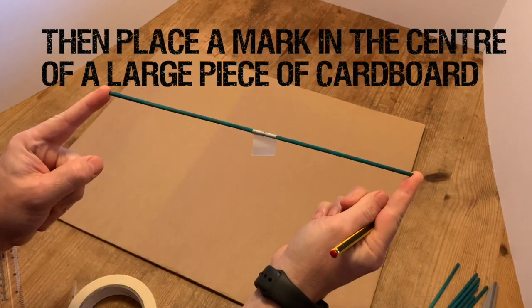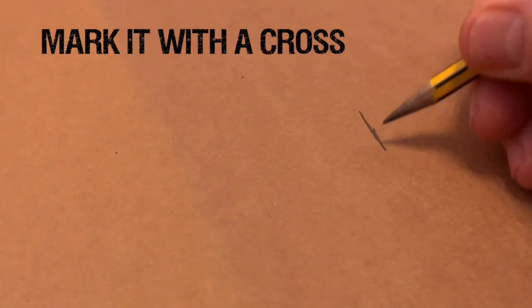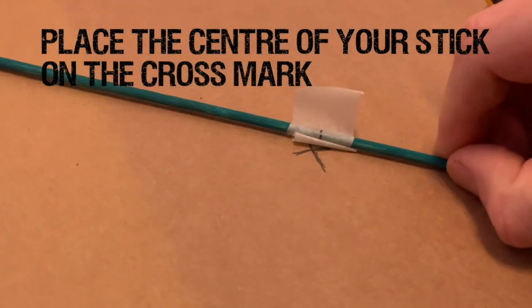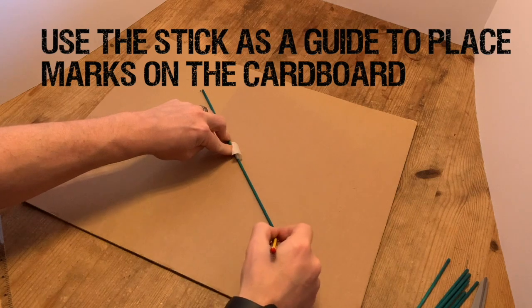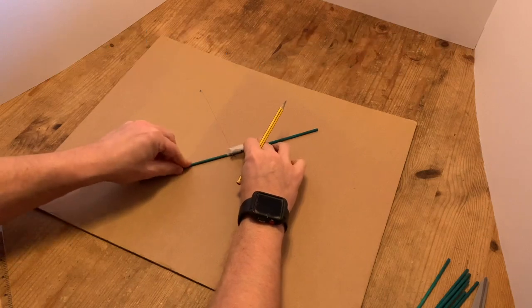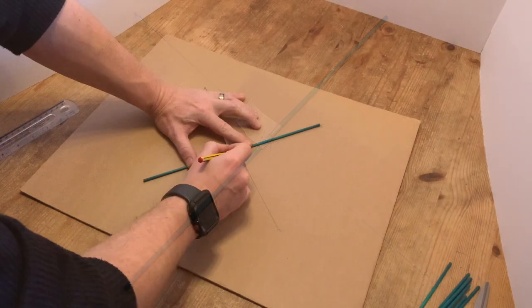Now we're going to place a mark in the very centre of this large piece of cardboard. We'll mark it with a cross just to make sure it's nice and clear. Then we're going to place the centre of our stick where we've marked, on that cross mark, so we know that the two of them are meeting up. This is going to be our guide for the base of the house. Using the stick as a guide, I'm going to draw a line along it and place a little cross at the end of the stick. Then I'm going to turn the stick 90 degrees and draw along there, marking a cross at each end.